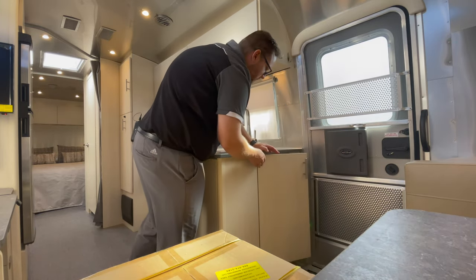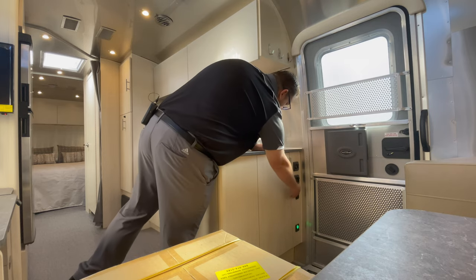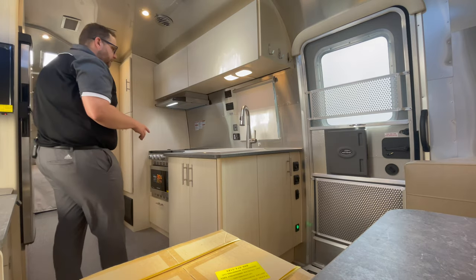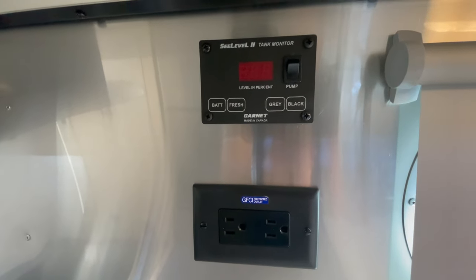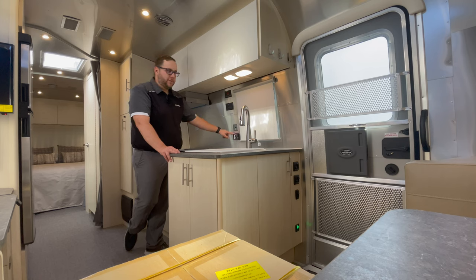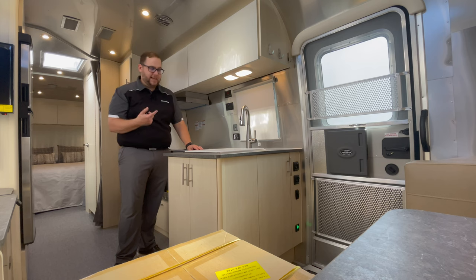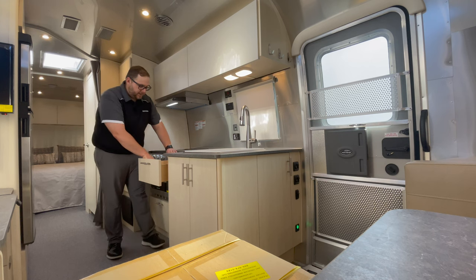Along this side you have dimmable overhead lights, an exterior step light switch, and a push-button battery disconnect. There's a 110 outlet that is protected but not inverted, a Victron Energy MPPT solar charge controller, and a Progressive Dynamics 1,000-watt inverter. The inverter's on/off switch and controls are right here — turn that on and your inverted circuits become active. There's also full-extension storage here.